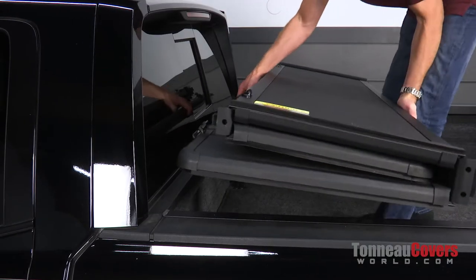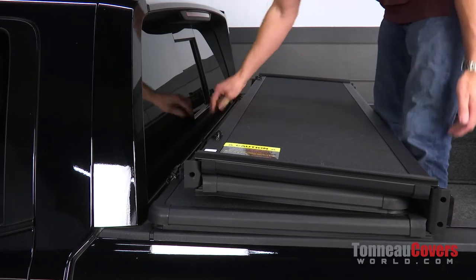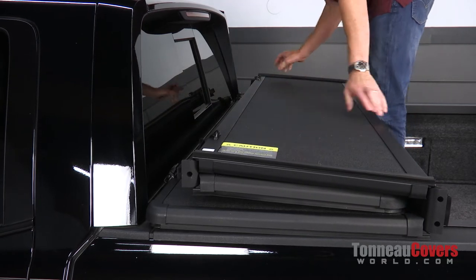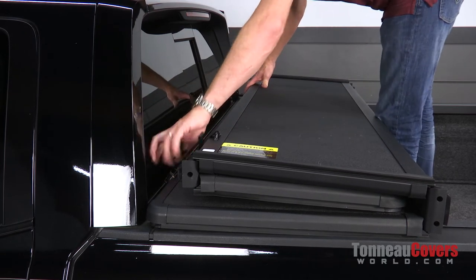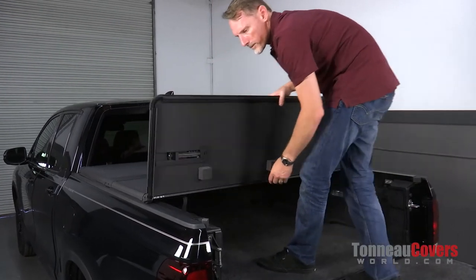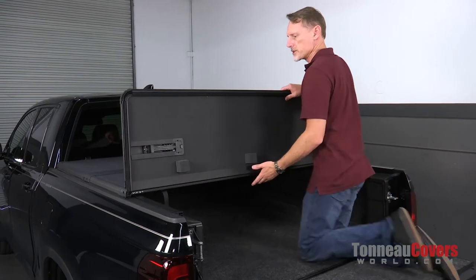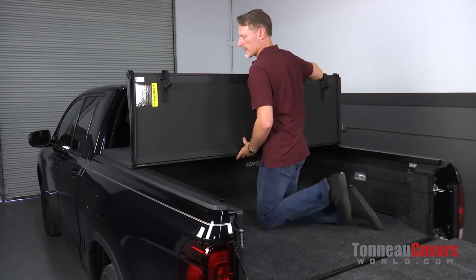Now that we've got the rails installed, we're going to set the cover up onto the bed caps, moving the cover as far forward as possible just before we hit the cab itself. We're going to center it side to side, then undo the clips and fold it back to the tailgate. When we get it back to the tailgate, center it up in the front and in the back and make sure everything's nice and straight.